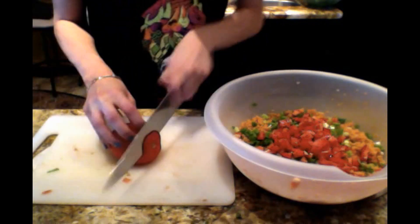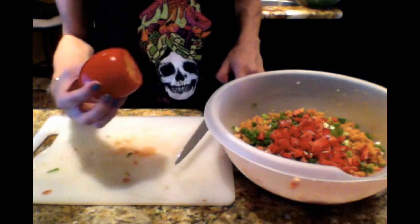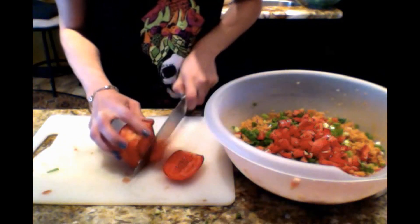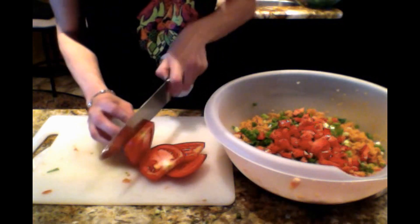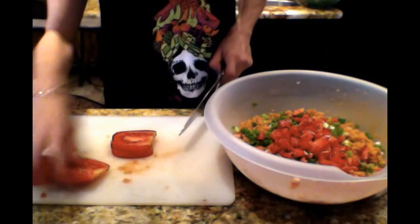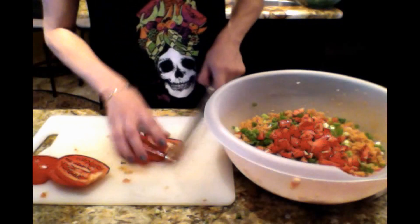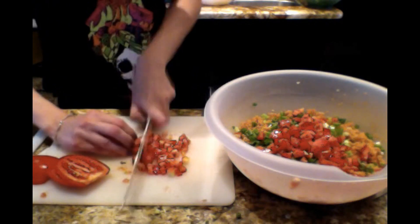My battery died so I had to switch cameras, sorry if the quality is bad. So we're going to do the tomatoes now. I like to use big Roma tomatoes because the size and shape works out better. First we cut it into thin slices, about a quarter inch, and then we're going to cut it into strips. Just break it up into pieces like that — strips — and then dice it into little squares.